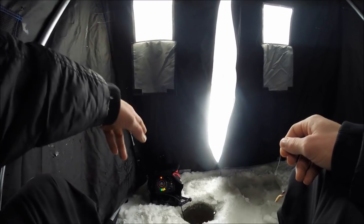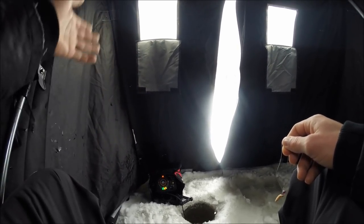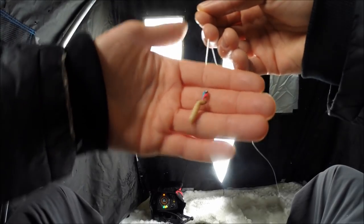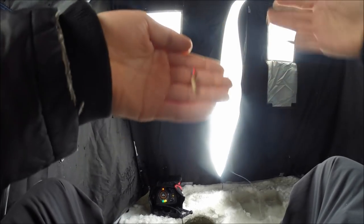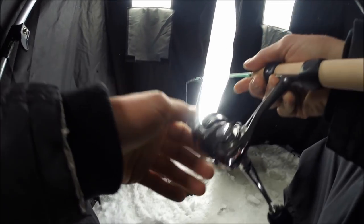I just got set up in about 19 feet of water and I'm marking a few fish down there in the bottom couple feet, so hopefully those are gonna be active bluegill or crappie. We're starting off real simple with little Frostbite jig heads — the tungsten jig head — and a little waxworm on there. Frostbite was kind enough to hook me up with a few of their jig heads and plastics, so I'm excited to try them out.